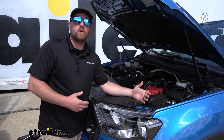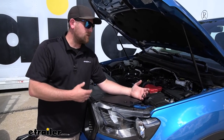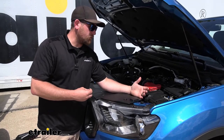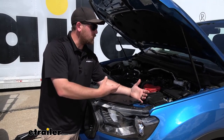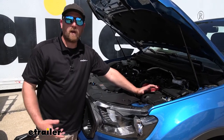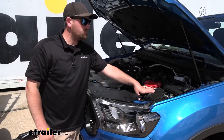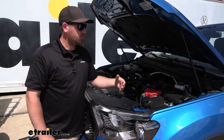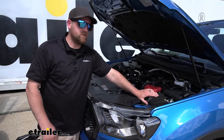A battery charger for a towed vehicle is a pretty critical component, actually — it's a lot of times overlooked. And the reason for that battery charger is the fact that every time you apply the brakes, your braking system is going to use a little bit of your battery power to operate. That can be an issue when you're towing six, eight, ten hours, multiple day trips, and you don't get out and separate your car and drive it around or start it up, which is a big hassle.